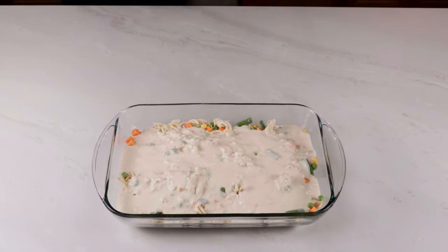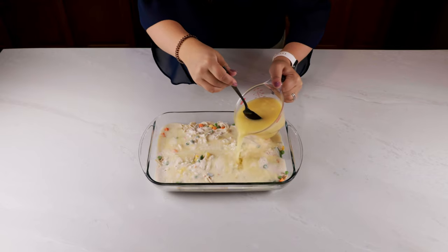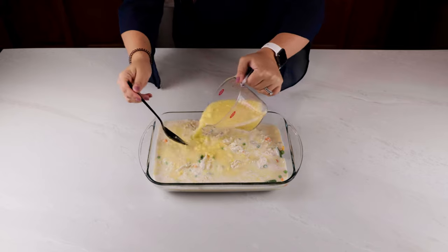Pour that mixture over the chicken and veggies and do not mix it. Whisk together two cups of chicken broth and one can of cream of chicken soup. Pour that over everything and again don't mix it.